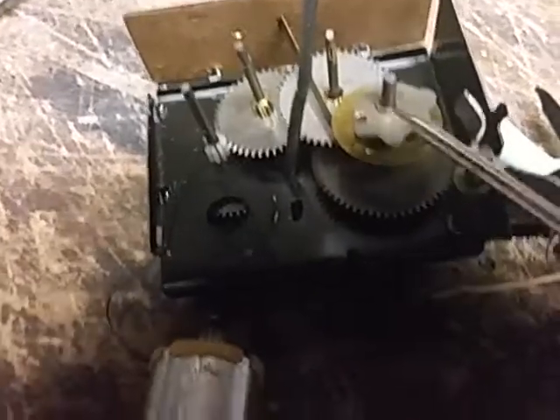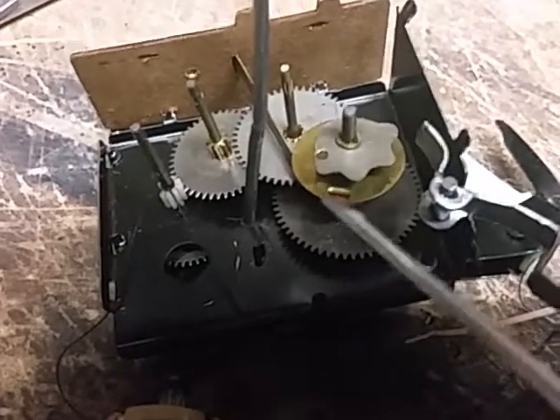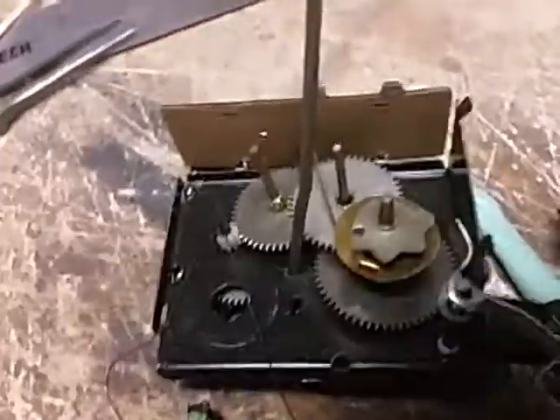You can remove the coin from this little slot there, and the motor will run on that wheel until the brass tab hits this point, breaks the contact, and stops the motor from running. So that's how it works.